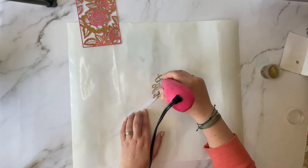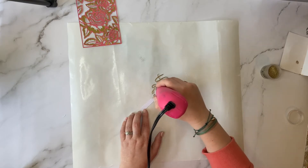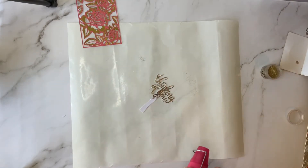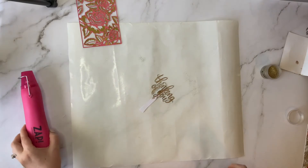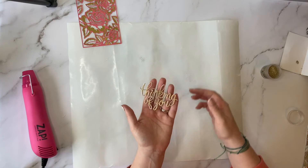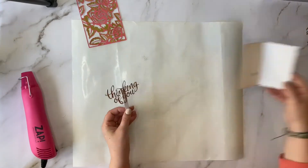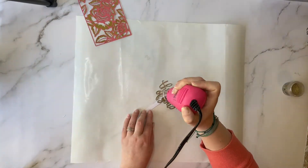Remember your heat gun does get very hot, and even the embossing powder itself will be sticky and hot to the touch. It's easy to miss a few spots when doing this technique, so I typically do this twice. Plus it adds just a little bit more gloss and shine.